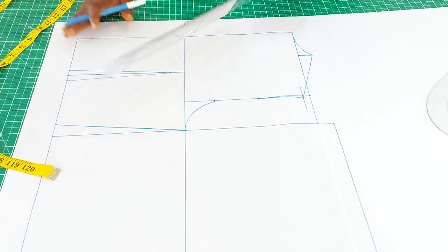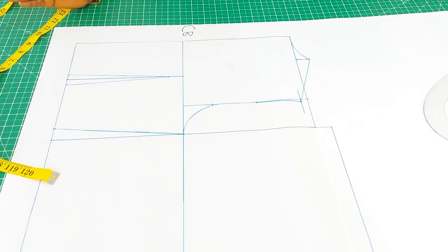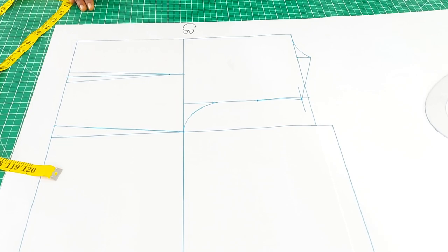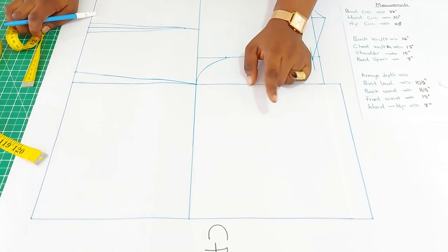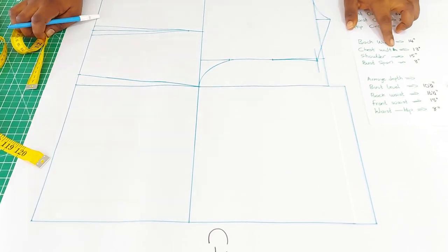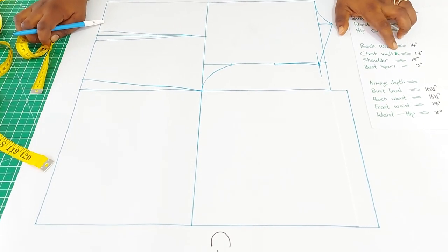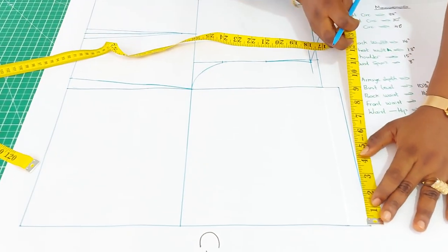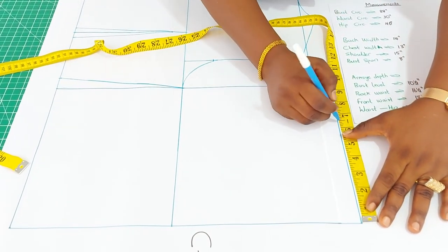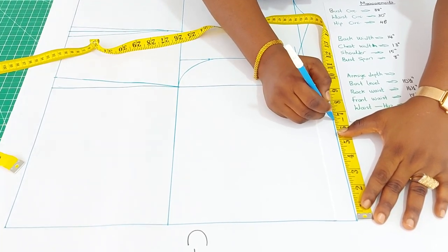We have the back panel ready, so let's move to the front pattern. For the center front, the first thing to insert is the chest width. The chest width from my measurements is 13 inches, and half of that is six and a half. Measure six and a half from the center front — the back was seven.